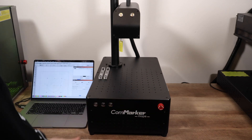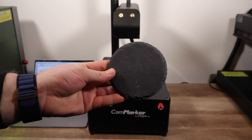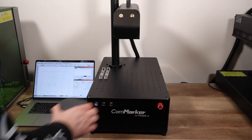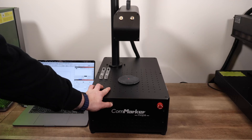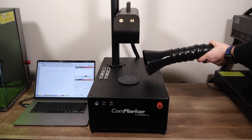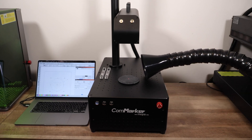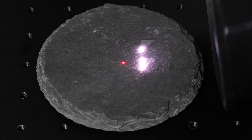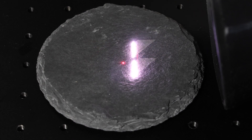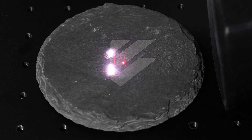Next up, we're trying slate on the CommMarker B4. This material is known for creating a lot of dust, especially when doing really deep engravings or embossing. Since our 60-watt is so powerful, it really knocks out that stone quickly, so having good filtration really helps to keep the dust down. The extractor is doing a great job, though it's a bit hard to see the dust on camera. However, it's working perfectly, and for those deep embossing projects, this should handle it without any issues.